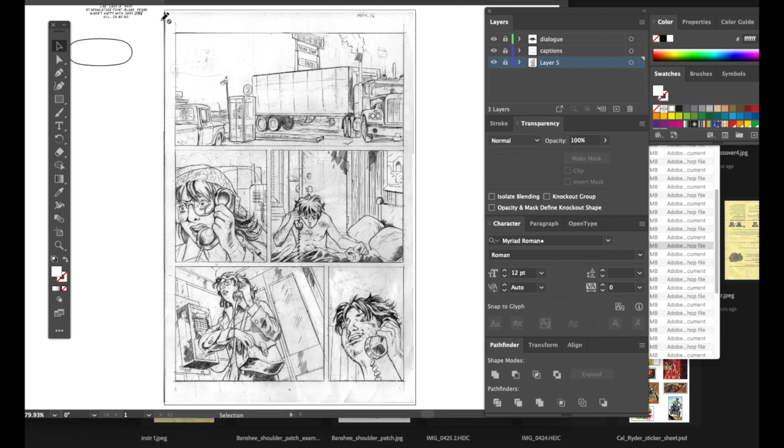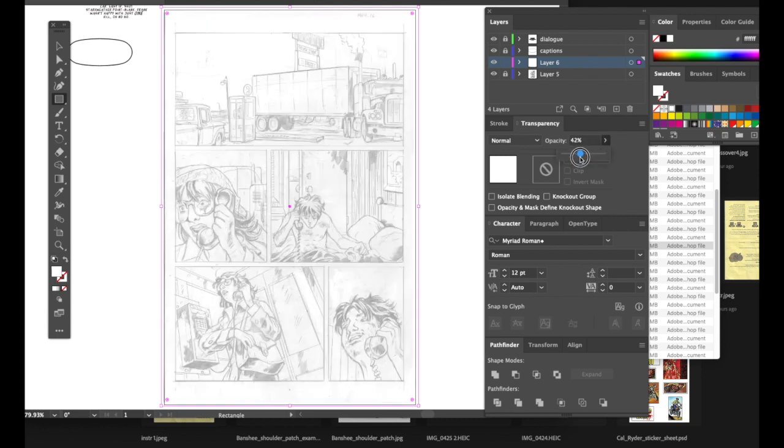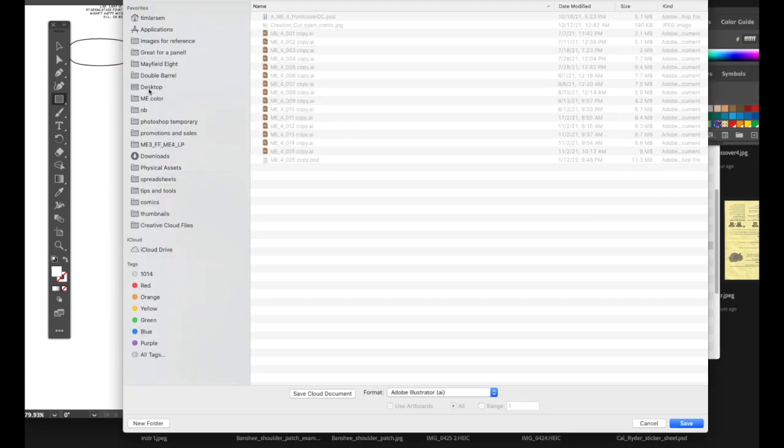As an added feature, I'll create another layer and make a white rectangle that covers the penciled page. You're thinking 'what are you doing, you're covering it up!' — but we'll change the opacity and knock it down so it's like a shower curtain. You can see through enough of the illustration without it interfering with your text and word balloons. Then unlock the layer and save this file before you start working.